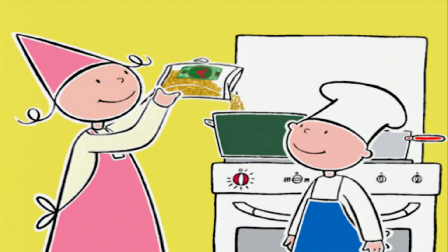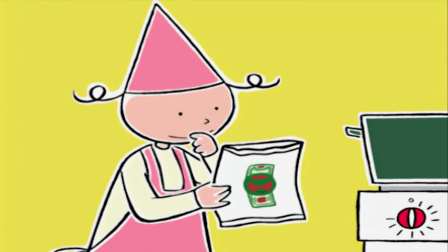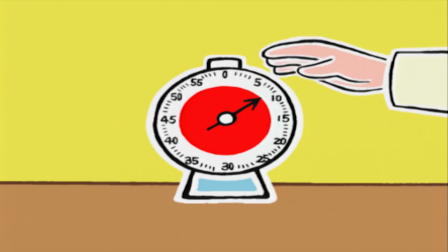Jusqu'ici tout va bien ! Dis-moi Prune, quel temps de cuisson est indiqué sur le paquet ? 8 minutes ! Donc on laisse cuire les macaronis 8 minutes dans l'eau bouillante.